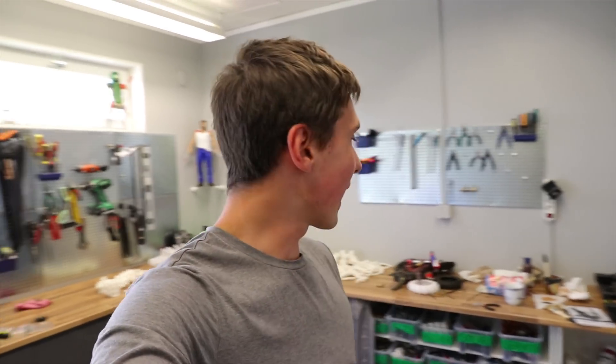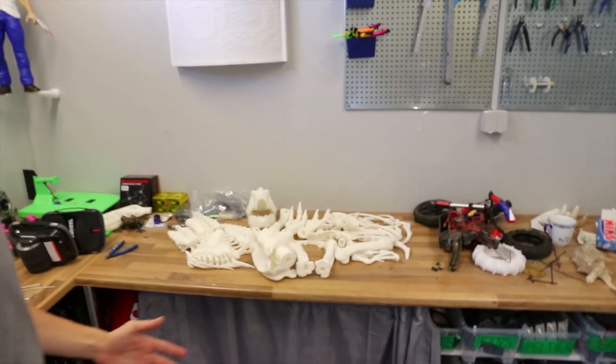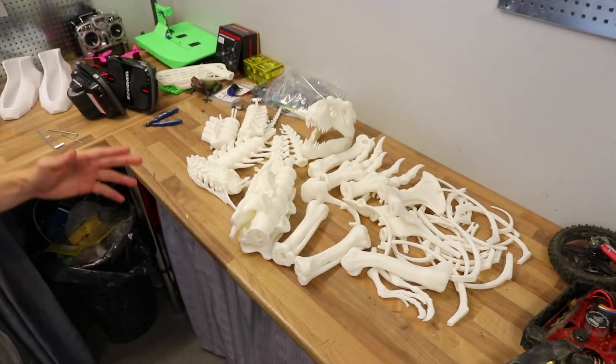Hey, what's up guys, welcome back to a not-so-clean garage — but that's fine because we are getting dirty. That'll make more sense in just a minute, but today we are making a big 3D printed Tyrannosaurus Rex skeleton.